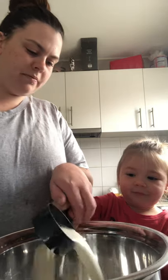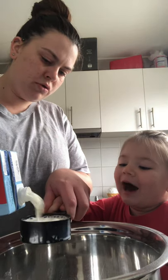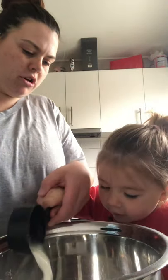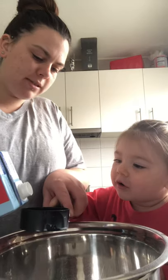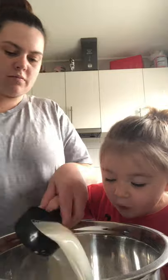Tip it in. One — you count with Mommy. Say two. Two. You forgot three! Last one — what number? Three! Wow.